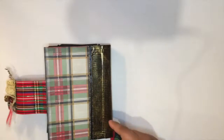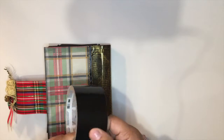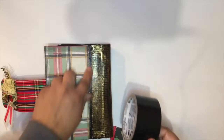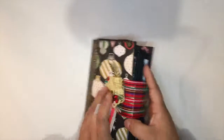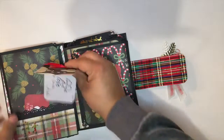And the back. I really like it when I do binding with Scor-Tape. It's very versatile, but if you cover the edge with a small ribbon it looks nicer, in my opinion. And this is the dedication — the little note I'm sending inside.